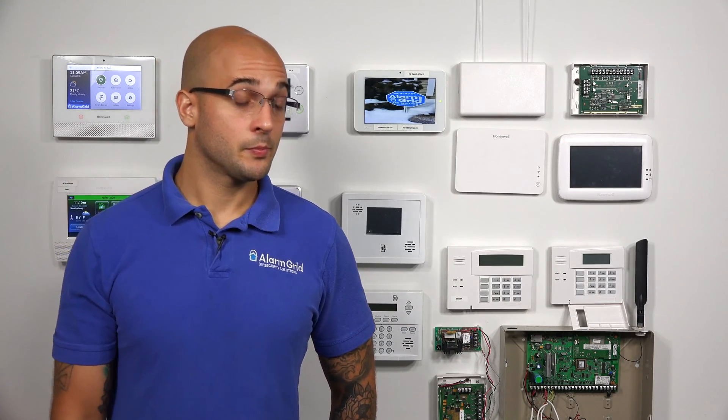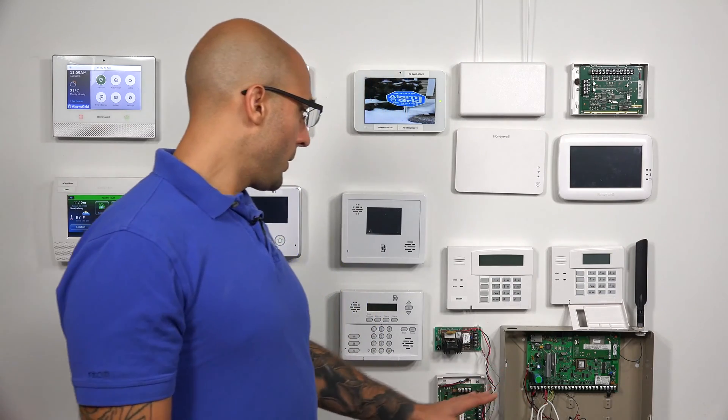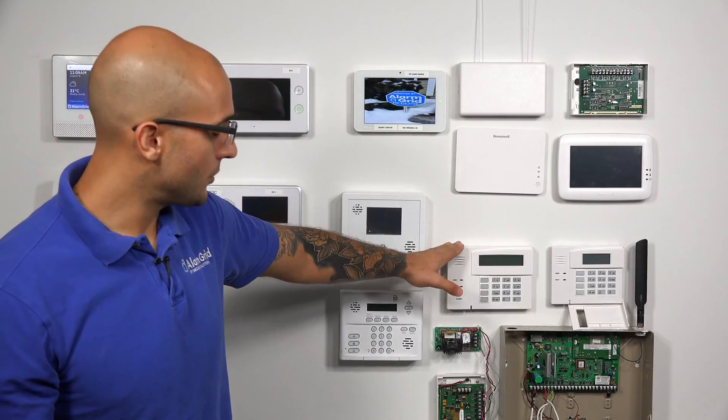After we do that we're going to show you how to enable the address in case the system doesn't have it enabled. Also if your system is a VISTA 20P with a revision 10.23 or higher, this keypad address is already enabled. So you'll only have to do this next keypad address enabling process if your system is a 20P below that revision level or if it's a lower model system. But now that we have our system wired up, let's go ahead and plug it back in and then set our second keypad to address number 17.